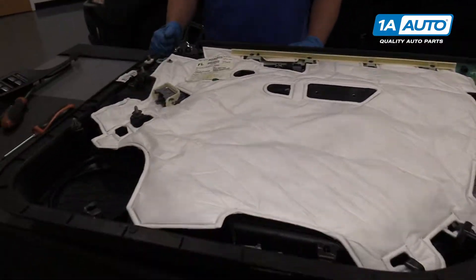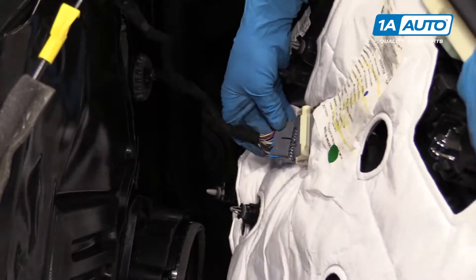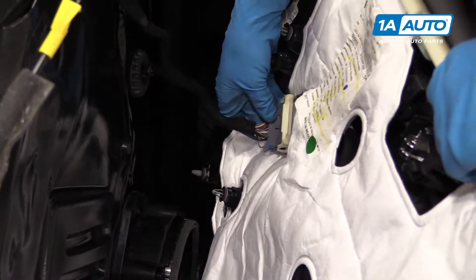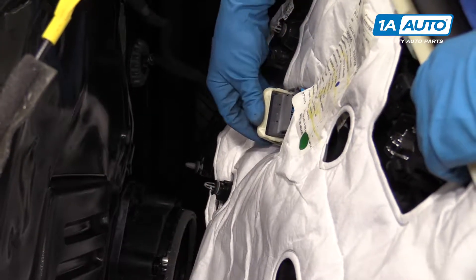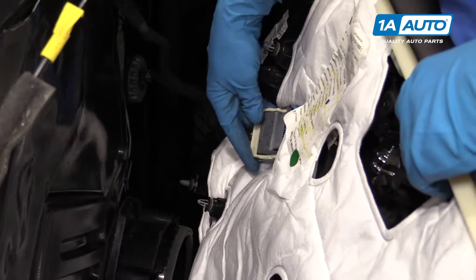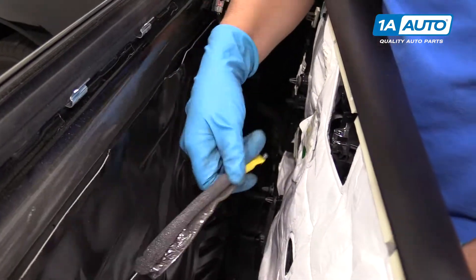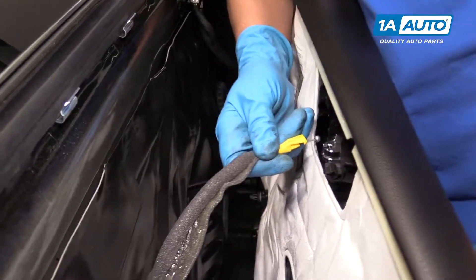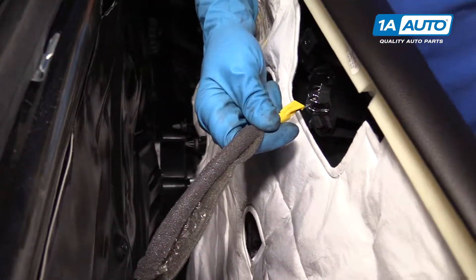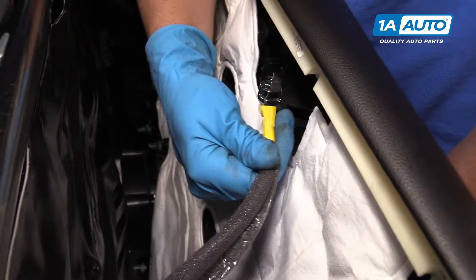To reinstall, I'm going to go from the front of the door panel, slide this back in, and push it up. I'll get all these Phillips head screws started, and once those are all started, then I can tighten them down.